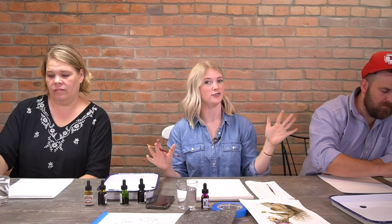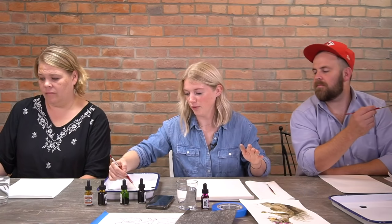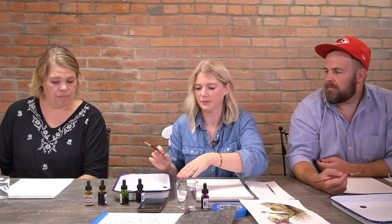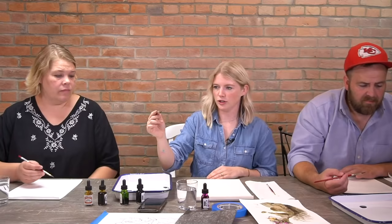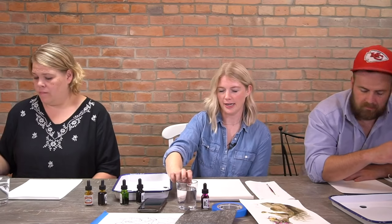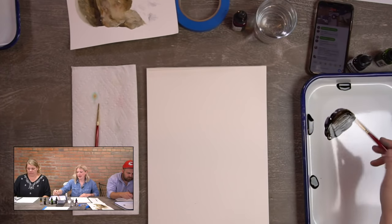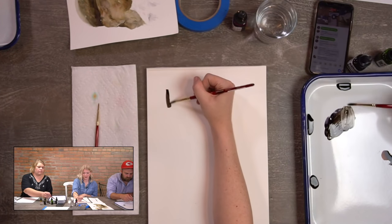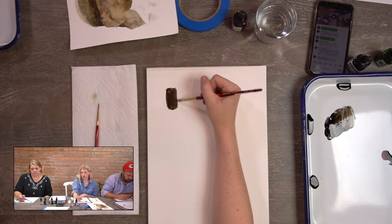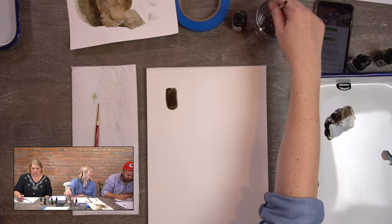Our first warm-up is a value change from dark to light. Pick up a lot of paint on your brush — dampen your brush first, hit off the excess water so it's not soaking, then pick up a bunch of paint. Make a dark wash on your paper in a rectangle shape. This is your darkest value, so it should be strong with paint. Then rinse your brush and drag that color across to create a dark-to-light gradient.